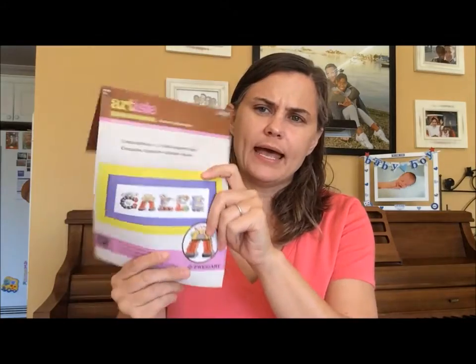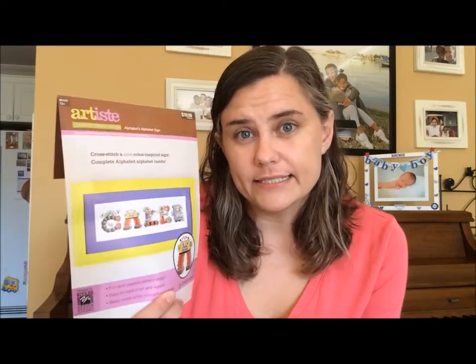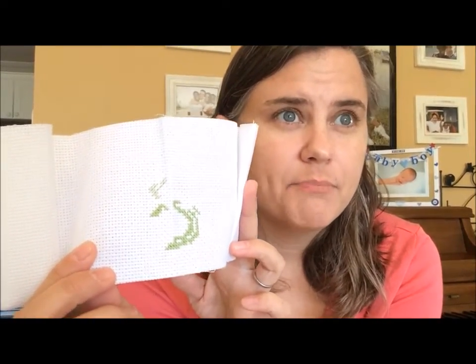I did start some robot letters — just on a thin strip of Aida. Last video I wasn't sure how I was going to use this kit; it was on sale at Hobby Lobby for only $4.50 so I couldn't pass it up. I was happy to find the chart includes bigger icons beyond just letters — like rocket ships and a flying saucer. So I went ahead and started on the fabric the kit included, which is just a strip to do our last name. It's called Alphabot Alphabets.